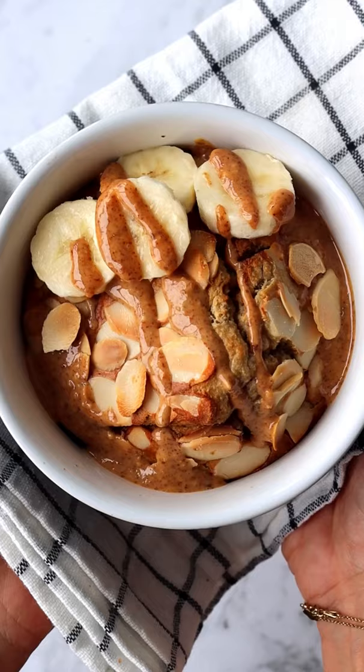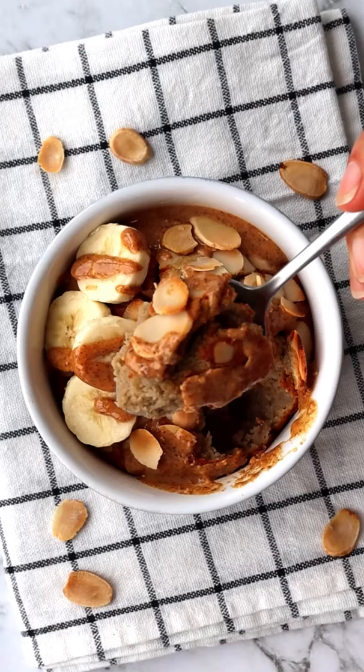Having a healthy cake for breakfast is the new trend and one I'm totally down for. My almond banana baked oats is so easy to make and tastes amazing.